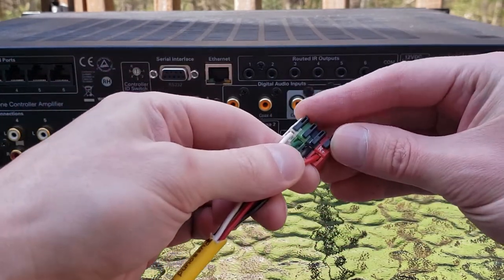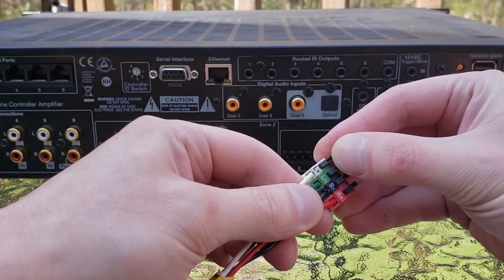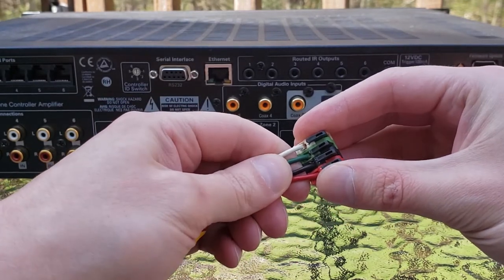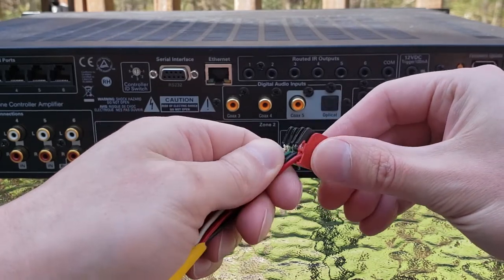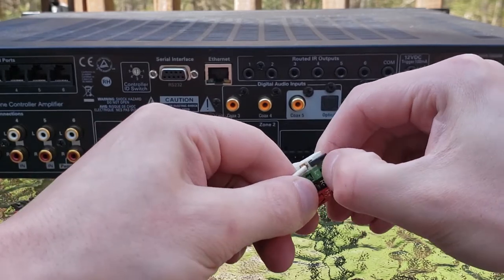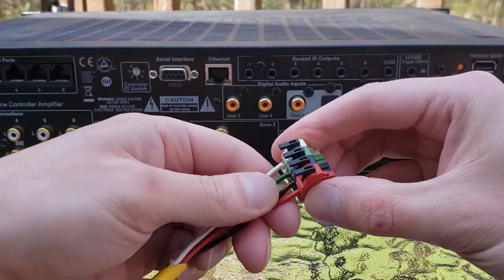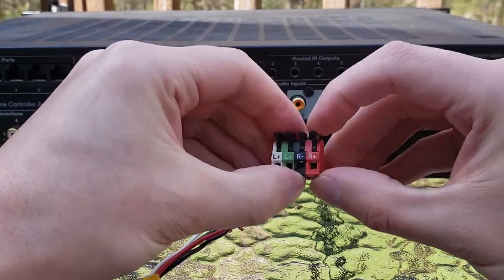So this is one right here — they're all color coded. You've got your right positive, right negative, left negative, and left positive. It makes it very easy if you're using color-coded wire as well. And unlike some 4-pole Phoenix connectors out there, these ones are utilizing really quick and easy quick-detach and quick-attach connections in the form of these gates.